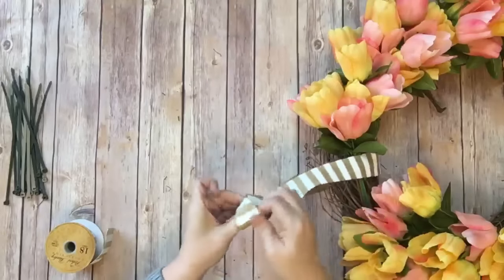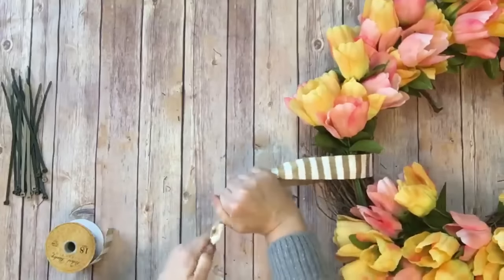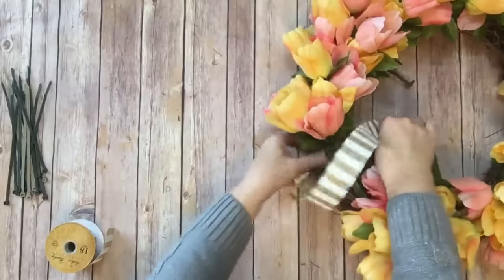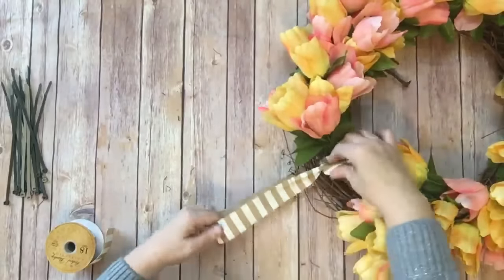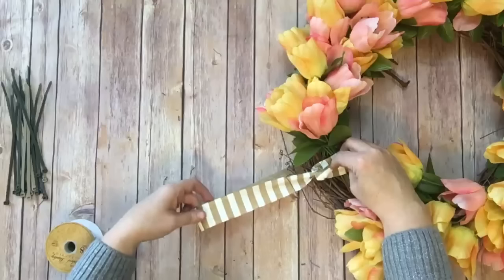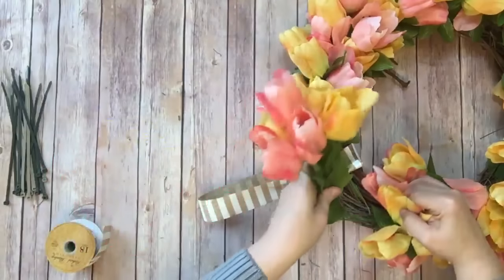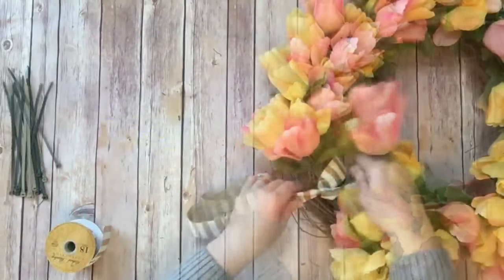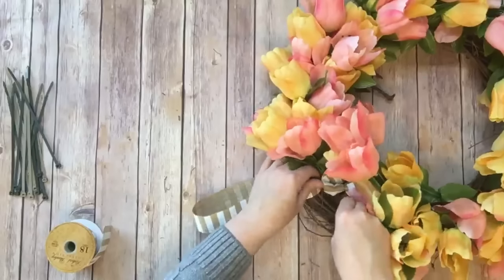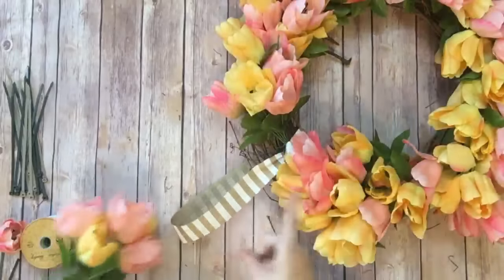Just a simple knot — we're not going to worry about what it looks like, it's just going to make a circle. Now I'm going to take the knot and tuck it inside so it lays right here, and my next group of flowers will cover that up — this will become the hanger for the wreath. I'll just take another group of tulips, lift up the first one we put in, and tuck this down underneath. The knot is moving around a little bit so I'm going to take a zip tie and secure it into place.